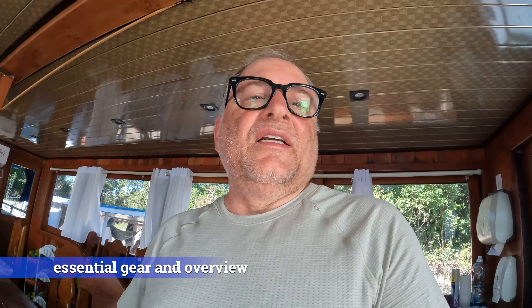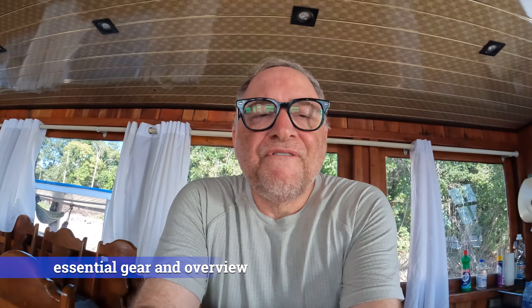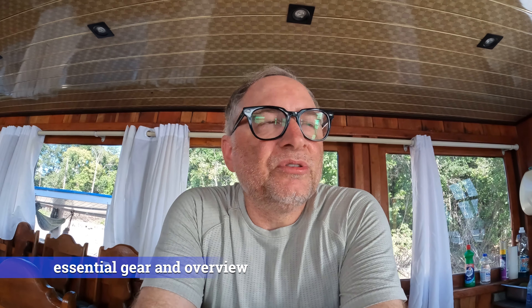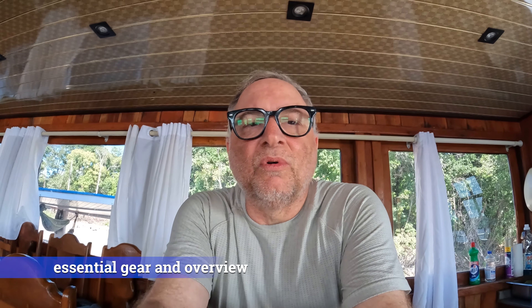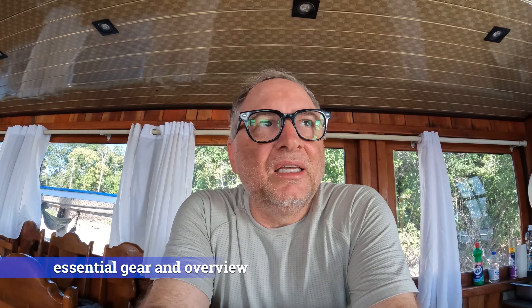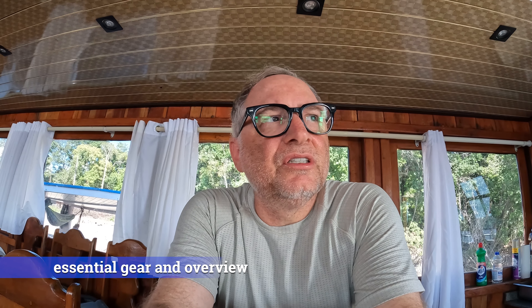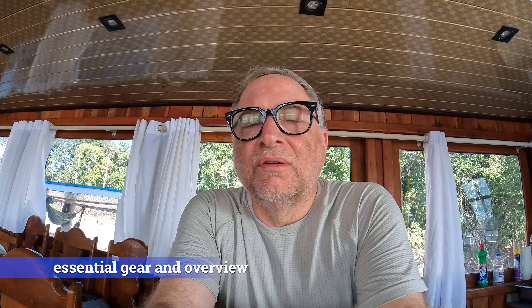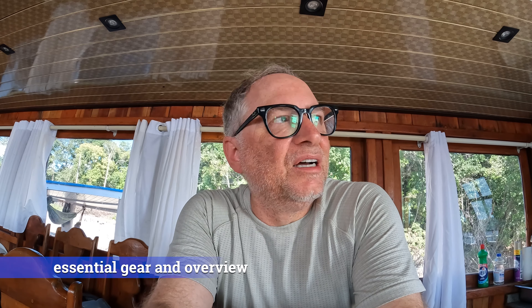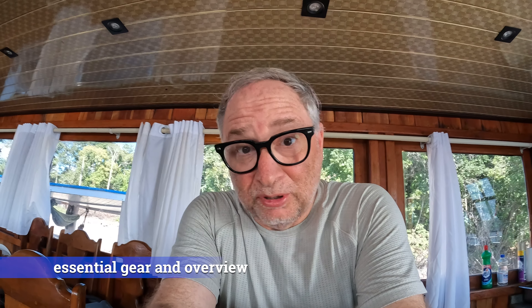That's kind of it as far as the essential fishing gear — what I've been using. We are five days into this trip. Tomorrow is the last fishing day, and this is what I'll be hitting the river with later this afternoon after lunch, and also what I'll be hitting the river with tomorrow on our last day of fishing out here in the Rio Negro, which has been absolutely awesome.